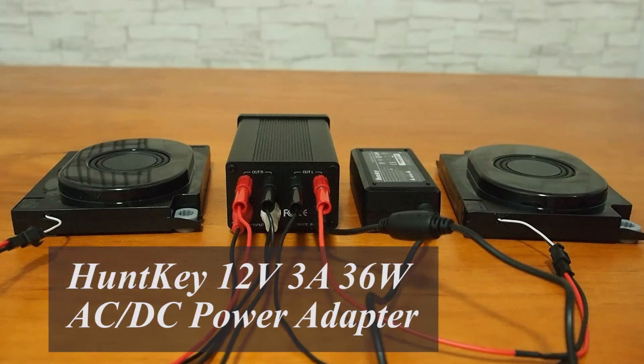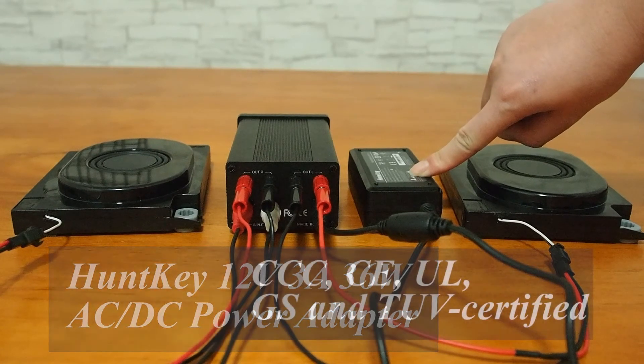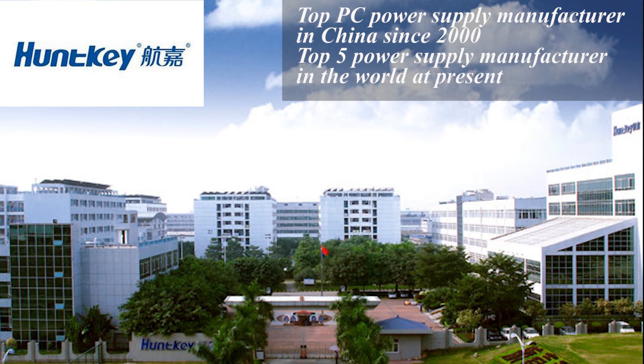I'd like to recommend the HuntGee 12V 3A 36W AC DC power adapter, as it is a CCC, CE, UL, GS, and TUV certified AC DC power adapter or SMPS. It has been proven to be one of the most reliable adapters that can be used widely in electronic applications. HuntGee has been the top PC power supply manufacturer in China since 2000, and at present ranks in the top 5 in the world power supply industry.